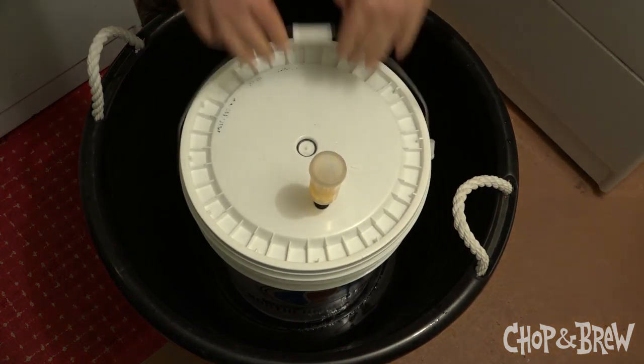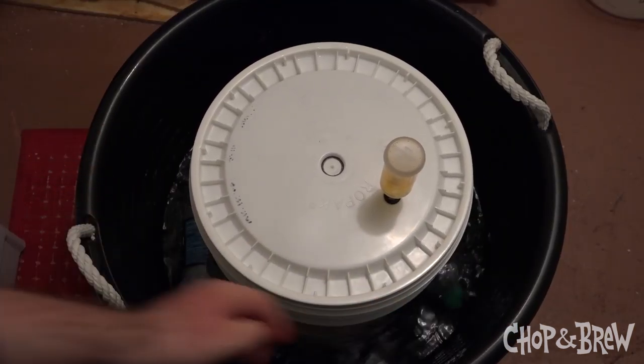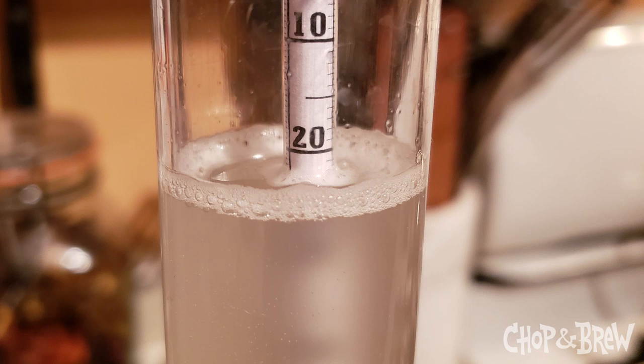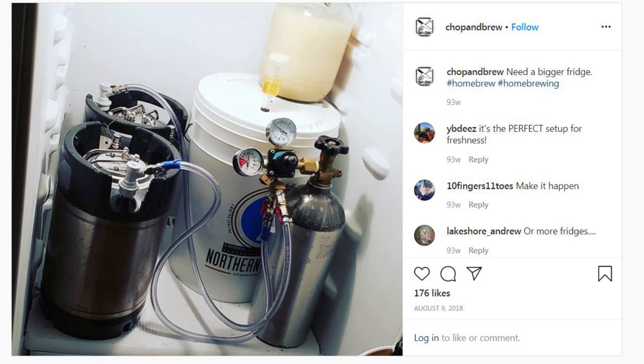I pitched the yeast on May 21st, 2018, and fermented it in the low 60s, which required using a tub of water and swapping out frozen water bottles to keep the temp down because my basement was in the upper 60s. On June 2nd, about a week and a half later, it was down from 1058 to about 1024, and still pretty cloudy. Just a few days later on June 6th, it was down to its final gravity of about 1012 and very clear. I kegged about two and a half gallons and hit it with a high volume of CO2 to create a spritzy, effervescent beverage. It turned out absolutely wonderful and was perfect for sipping on warm summer nights.